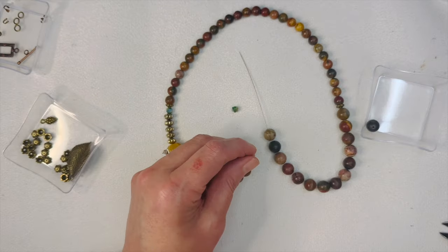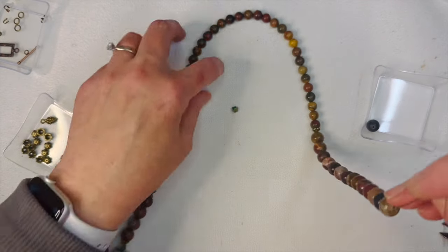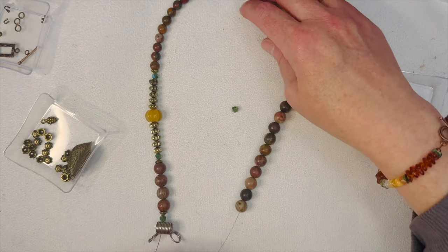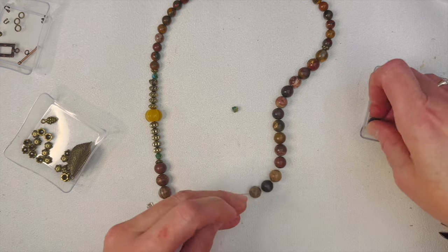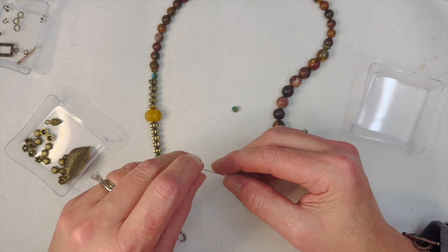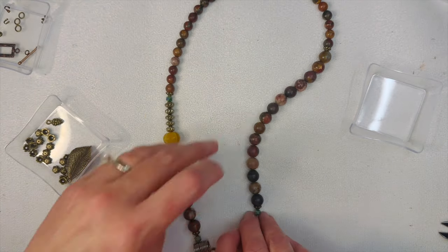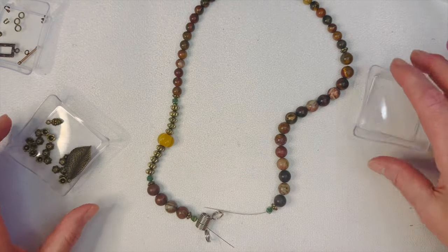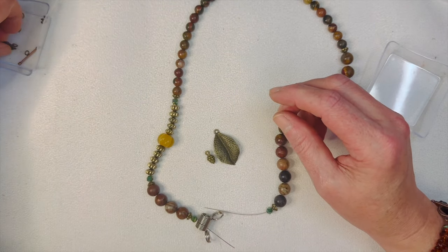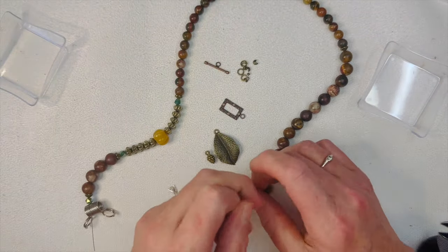Let me use my stopper for a second to see how this lays out. I think I want to put one more on here, put a bead cap on, and a little green one. Now we have our necklace all strung. We just need to attach everything — our leaf pendant, our little charm, all our little goodies. Let's dump those out and start with this side.